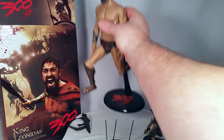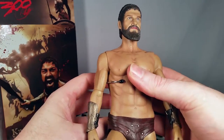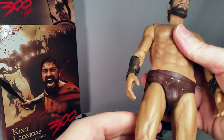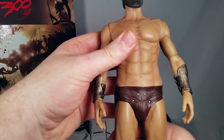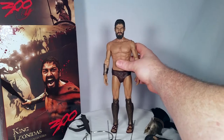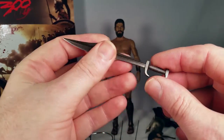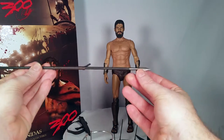What I don't much care for, looking at this figure, is that he doesn't seem to be properly proportioned. Something just doesn't look right — maybe his waist might be too thick compared to his hips. He comes with the sword of Sparta, which is plastic, and he comes with his long spear.